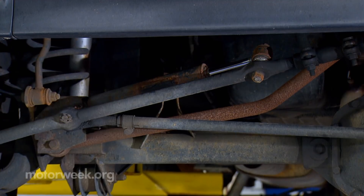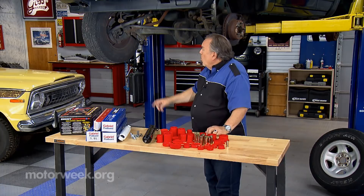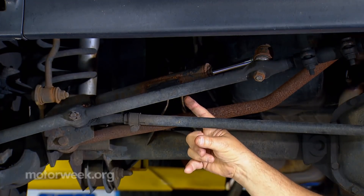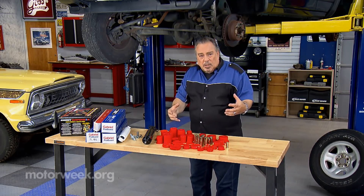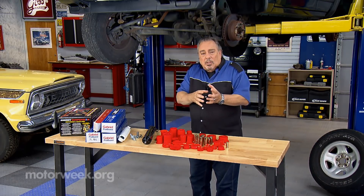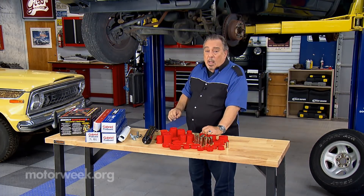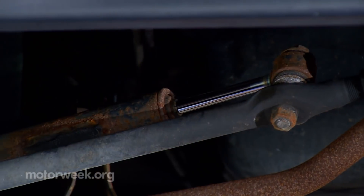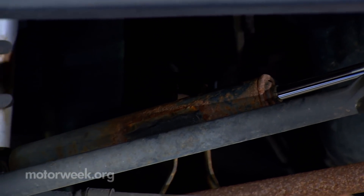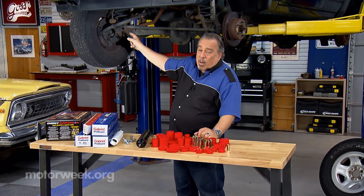Here we have a track bar — that of course wants to be checked, there's a rubber bushing on the other end. But the number one problem right here: this is a steering damper. It's like a shock absorber for the steering system and it dampens out the sideways movements of the steering linkage. These things go bad, and when they do, it doesn't make any difference how good or bad the rest of the system is — you will wind up with a death wobble. So check that very carefully because that's the number one culprit right there.